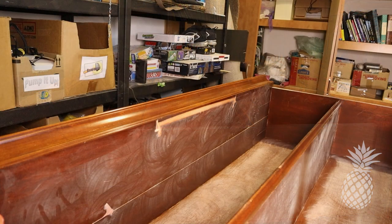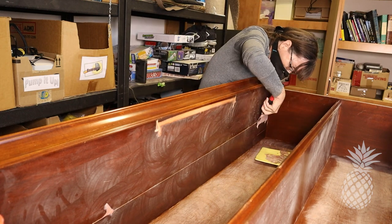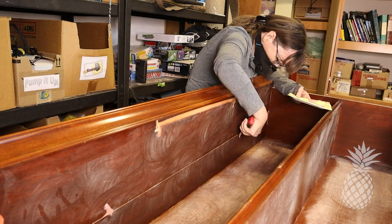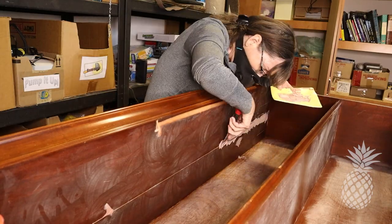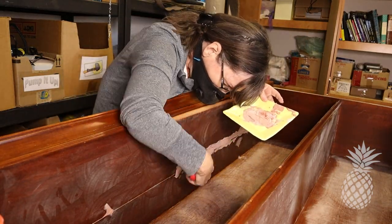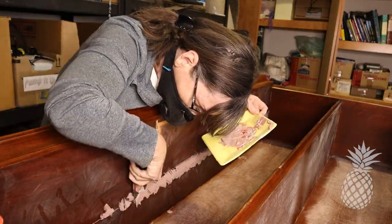On that crack, the glue worked pretty good but there was still a ridge that was left — I couldn't get the two edges to meet perfectly. So I pulled out my Bondo and I'm just going to do a skim coat over it just to smooth that ridge out.